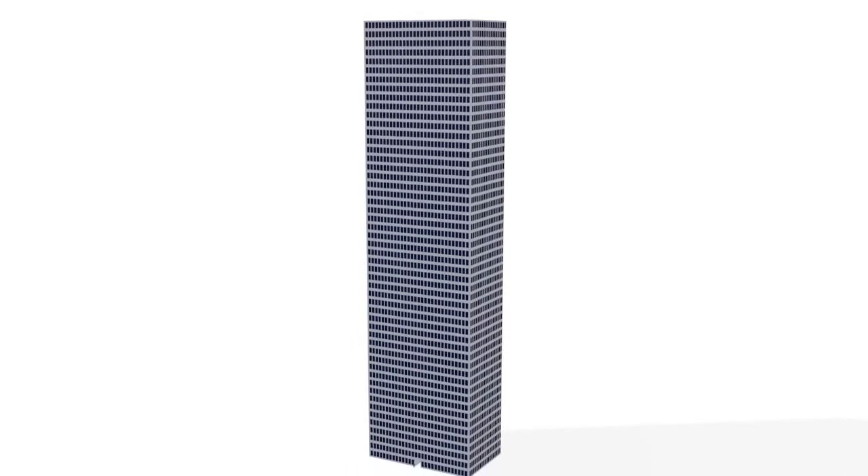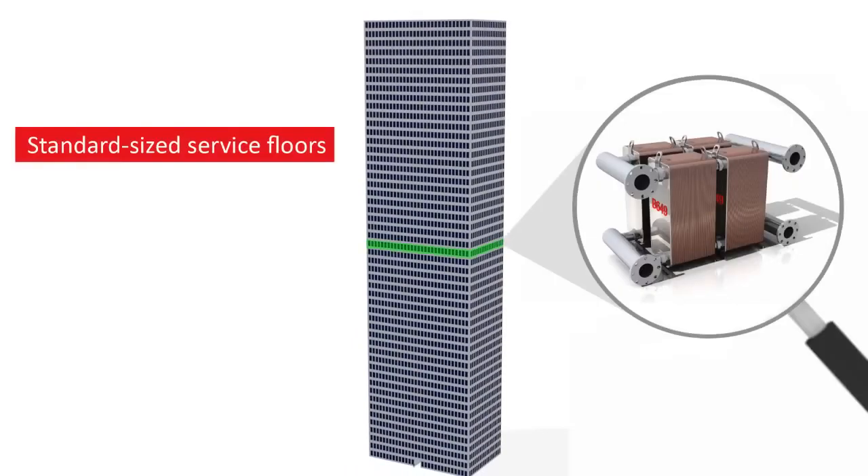The compactness of the BPHE means there is no need for special size service floors.